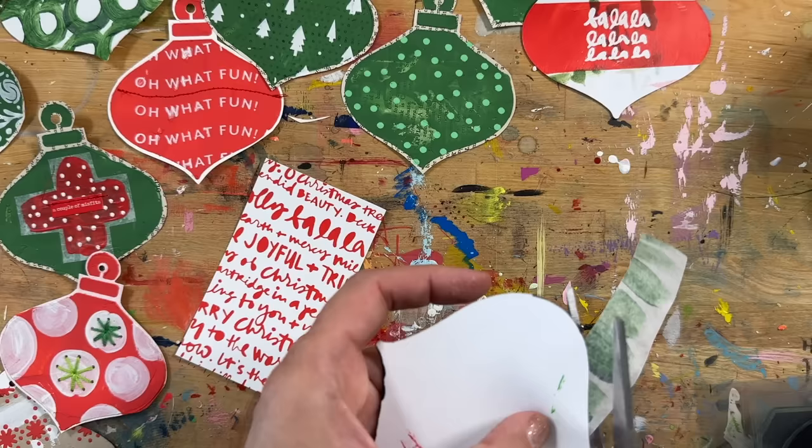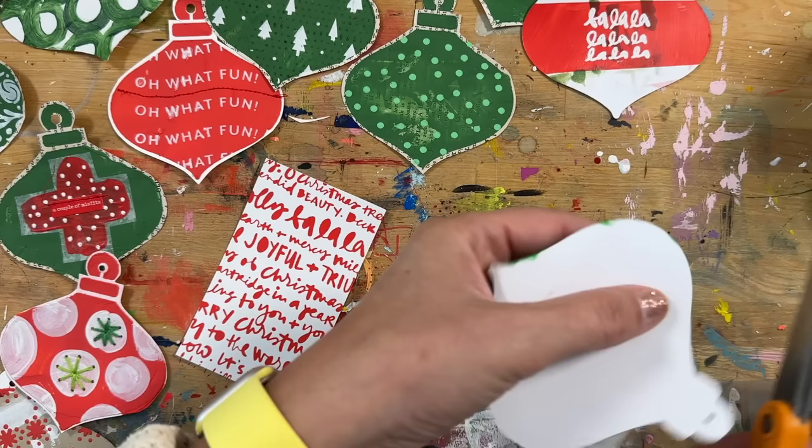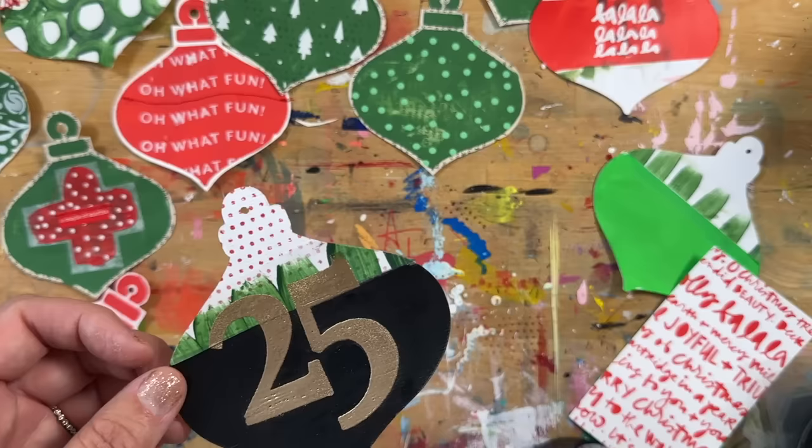Next I cut up some of the deli sheets that had the green paint and used the gel medium or matte medium again to adhere a strip down along the top. I love the layers — with the deli sheets you can see through to the dots on the other side. I'm using that same idea on a secondary one.